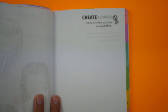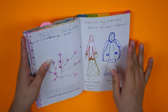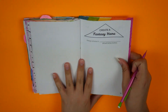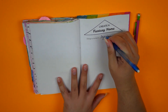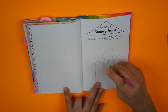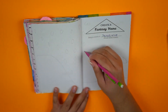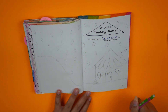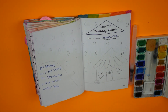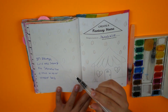Going back to my Create This Book 1 with the Create a Fantasy Home page, I wasn't really sure how I was going to fill out this page. But one thing came into my mind and stayed: I absolutely hate the heat. I hate being hot, I hate sweating. I absolutely love the cold and the snow. So my fantasy home is somewhere where it's always snowing and always cold — I called it Snowsville.